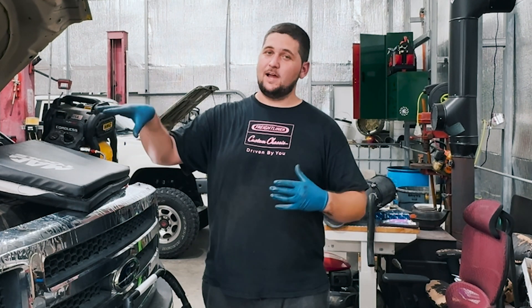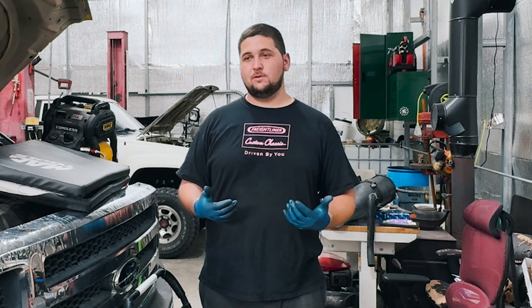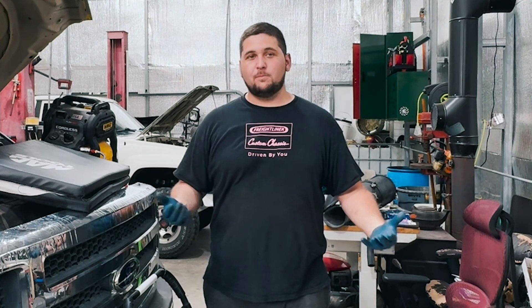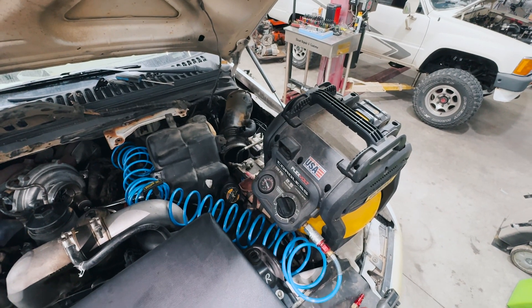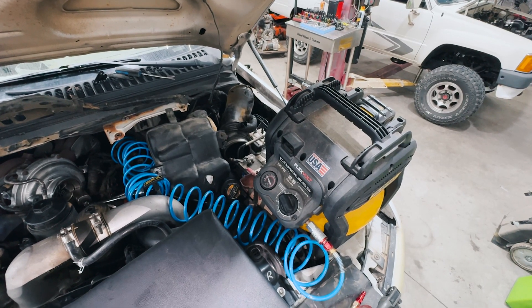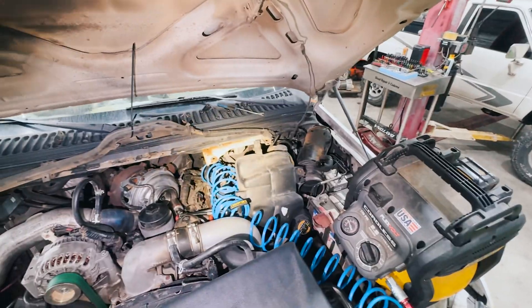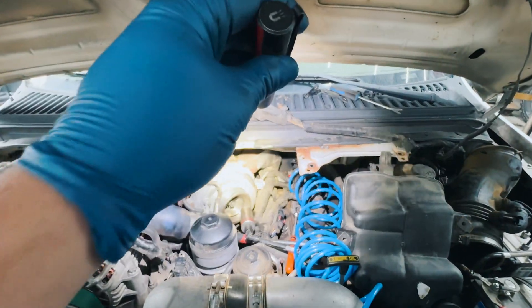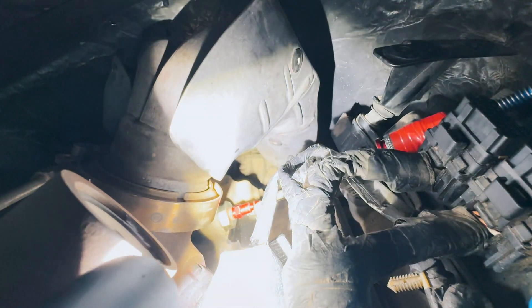I removed the FICM and moved the degas bottle out of the way to get back into that area. It is a pain to work in that area with all the stuff. If you really want to make it easy you could remove the turbo — it's not that bad — but I didn't. It does require some wobble sockets and universal joints to get in there. Anyway, I have my air supply here. I don't have air in the shop yet so I'm using this little tank, which does the trick for this test and using an air hammer. I'm going to try to get back there and show you what it looks like.